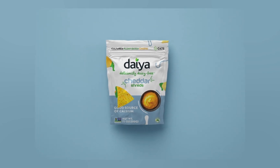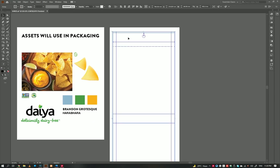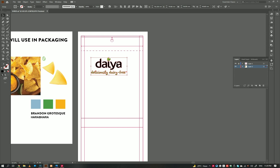Hello everyone, today we will learn how to create pouch packaging design. Here I have already created the artboard, let's align the logo first.